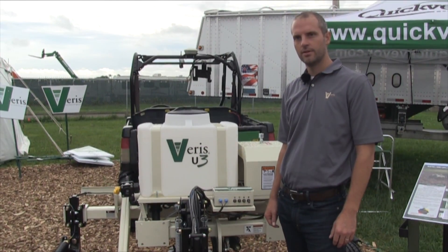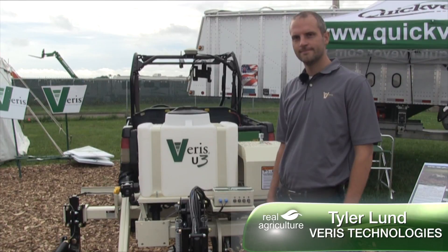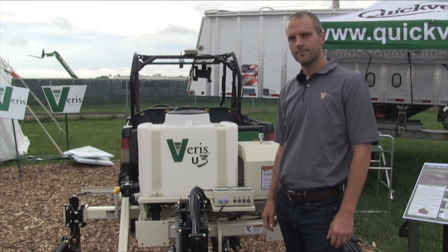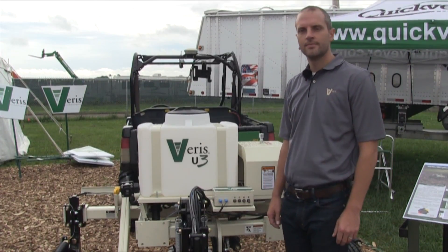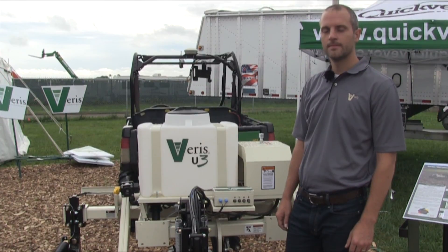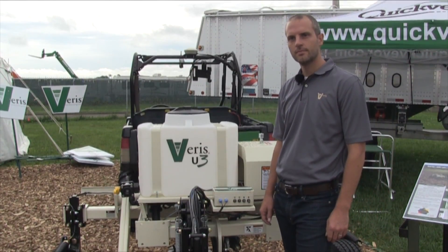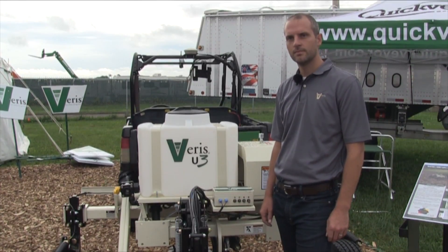Kelvin Heppner with Real Agriculture. We're down at the Farm Progress Show in Iowa and we're joined by Tyler Lund of Varis Technologies. Varis is one of the companies continuing to bring new tools to market available to farmers for understanding soil. The Varis name is known by many farmers and agronomists for its electrical conductivity mapping that's been around for years. There are also machines now figuring out organic matter, pH, and a number of other soil characteristics on the fly.